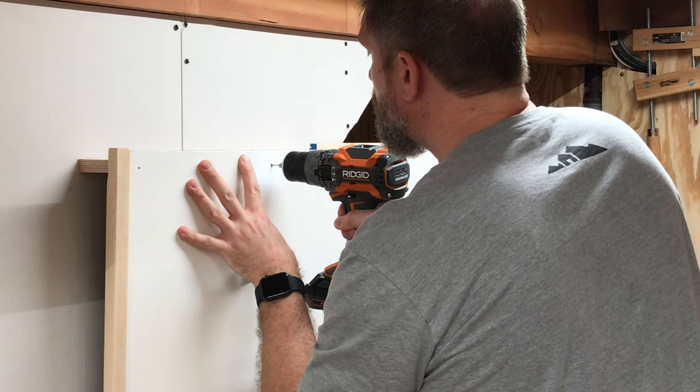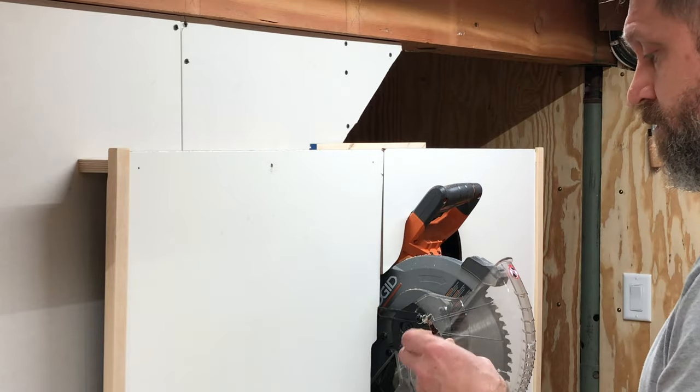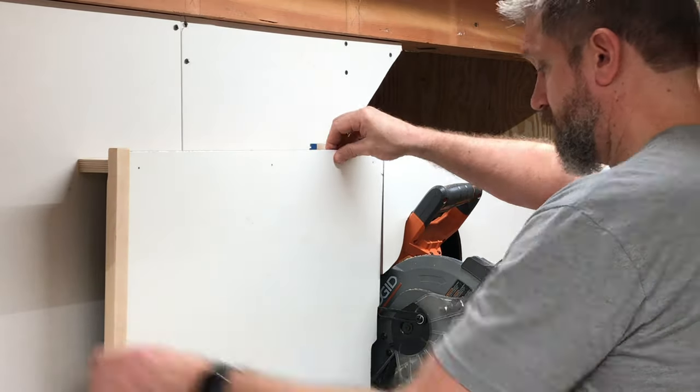Here I'm drilling a pilot hole into the top plate so I know exactly where to drill the hole for the rare earth magnets that will help keep these panels in place.